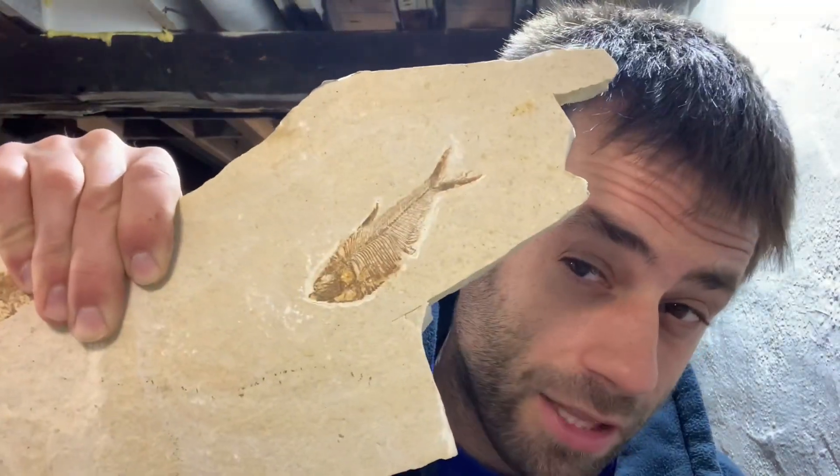Good day everyone. So today we're going to do something kind of unique. I'm going to show you how to make fossils in your basement. And I don't just mean putting a clamshell in some play-doh and calling it a fossil. I mean turning this into something like this.